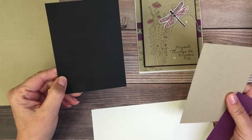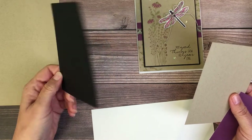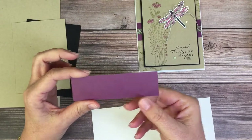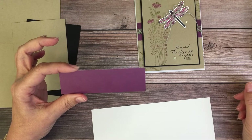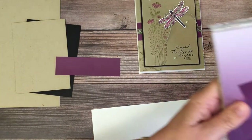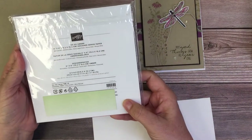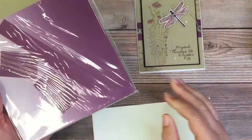This is a piece of 3⅝ by 4⅞ black. This is 3½ by 4¾ Crumb Cake. And this is a piece of 4¼ by 1¼ Rich Razzleberry, which I got from using this Oso Ombre DSP pack - it's this bottom corner piece from the Oso Ombre Celebration DSP.